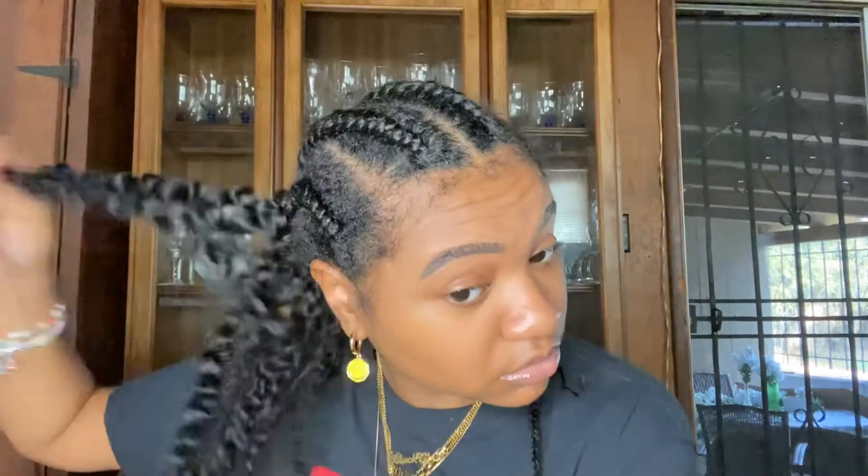Just gonna take these down and wear a braid out — hopefully if I like the way it looks. I don't have a pick right here so I'm probably gonna have to run and go get one. What's in my hair right now is Melanin Hair Care — I put some leave-in in my hair before my mom braided it, and I also put some curling cream in before she braided it.